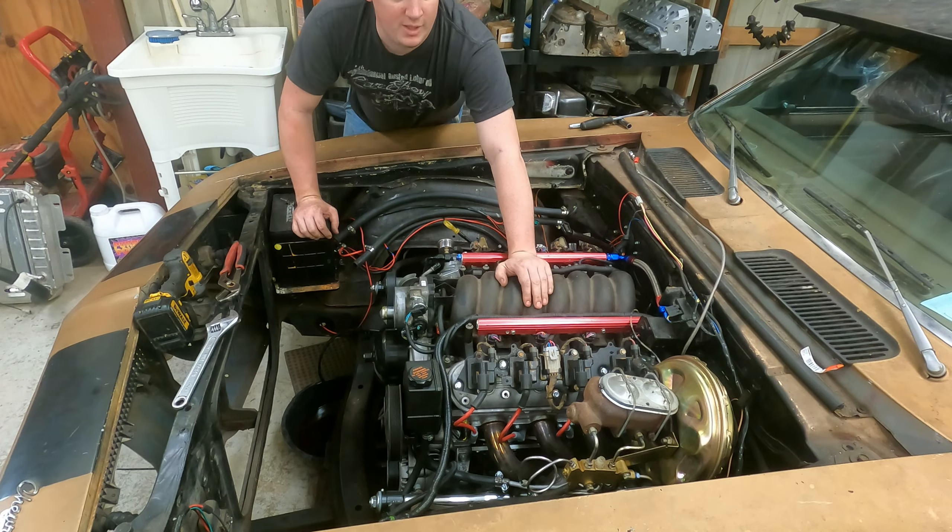Intake's free. Now let's get all the wiring harness off. I'm probably gonna fast-motion most of this, and I'm not even sure if I'm gonna do the whole thing on camera, but let's get started.